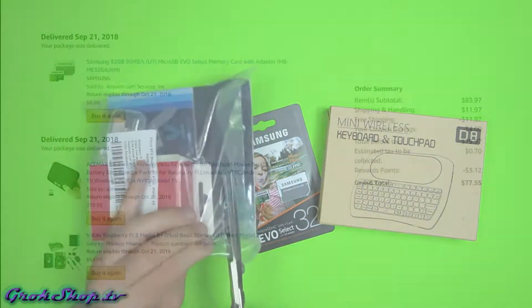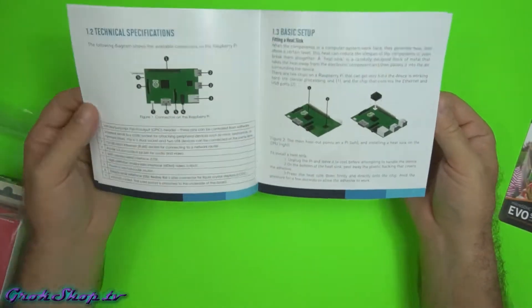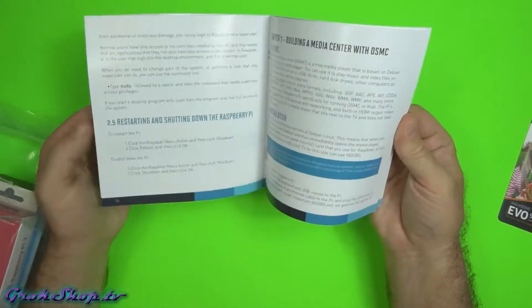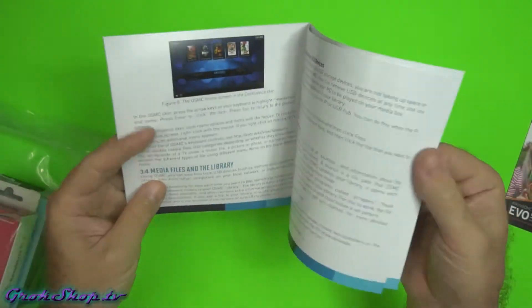So I got a Raspberry Pi 3B+ and this kit's from Vilros. As you can see it's already pretty cheap, but a coupon and a few reward points make it even cheaper. This kit includes everything you need except the HDMI cable, which I already had several of. There are a lot of different kits available depending on what you have and what you need.